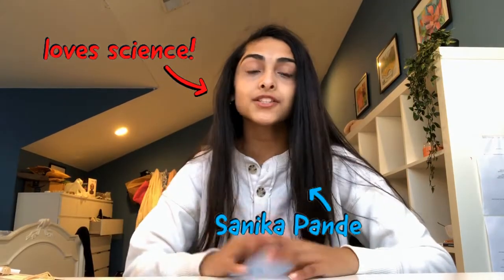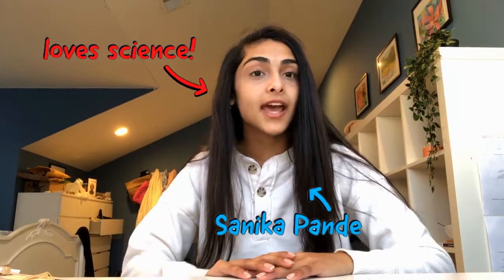Hi young scientists! My name is Sanika. I'm 16 years old and I love science. I also like sharing my love for science, and so today I'm going to show you how to build a catapult, and while doing so we're going to learn about the transfer of energy.